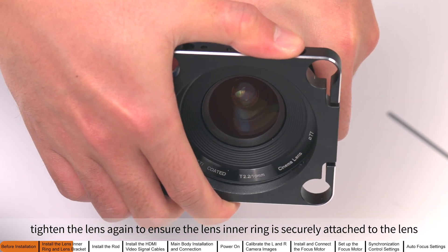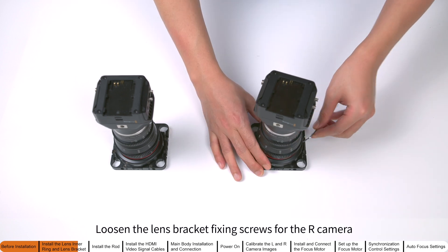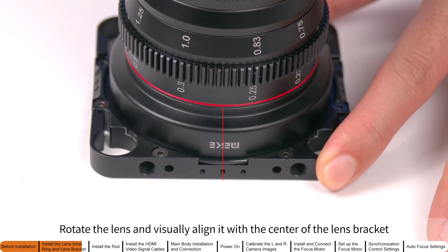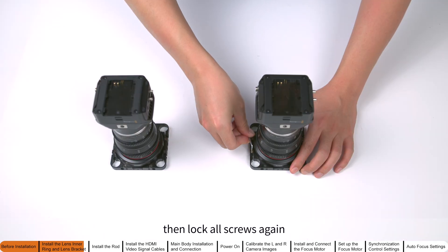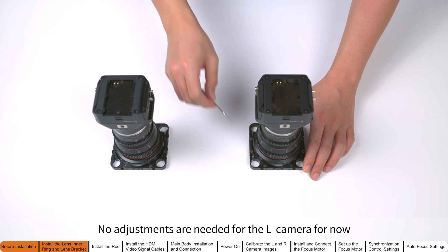Loosen the lens bracket fixing screws for the right camera. Rotate the lens and visually align it with the center of the lens bracket, then lock all screws again. No adjustments are needed for the left camera for now.